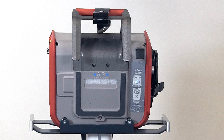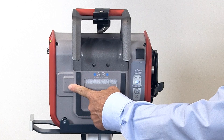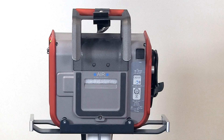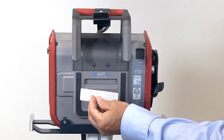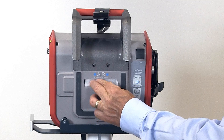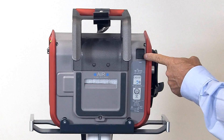On the back of the ventilator, we have a cover. Behind this cover is a HEPA filter and an O2 cell. This is the intake for the turbine, which has a maximum output of 260 liters per minute. There's a dust cover that has to be checked regularly or changed when dirty. This is the LAN connection for ventilator service.